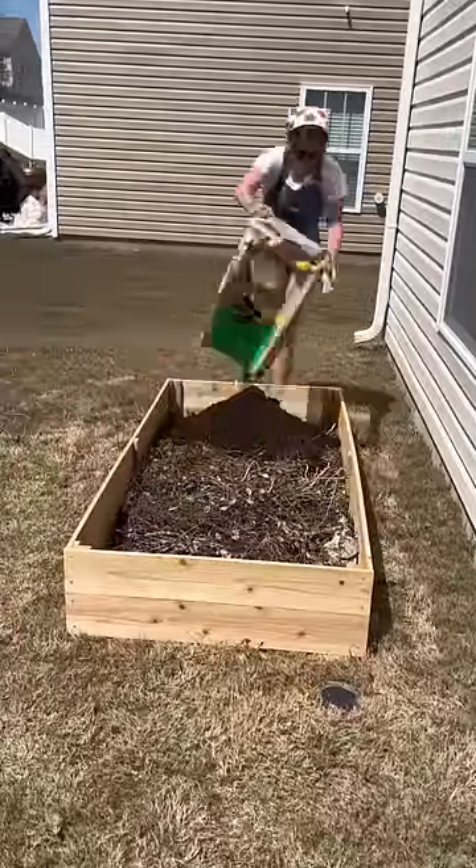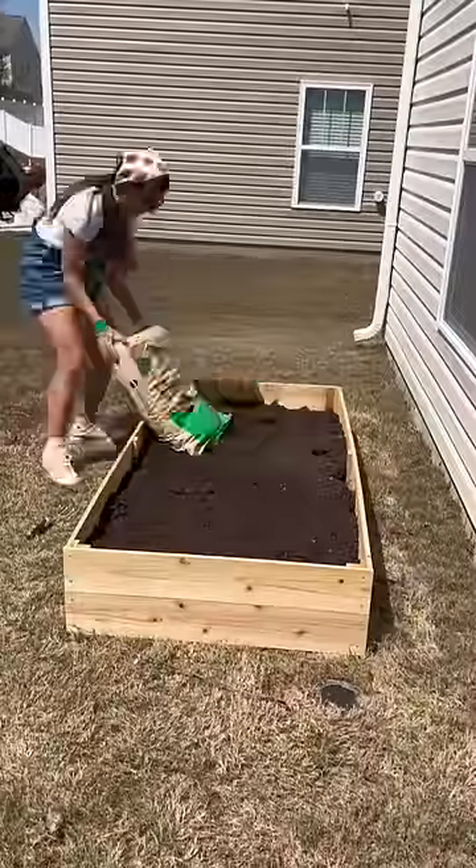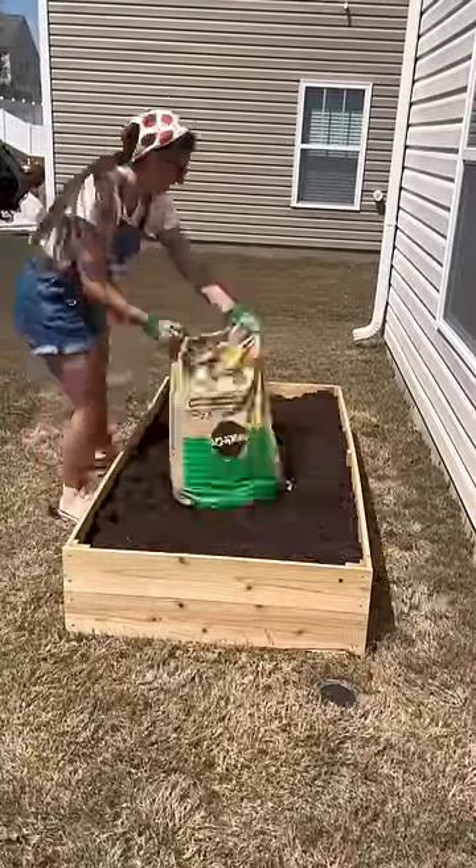For the soil, I got Miracle-Gro raised garden bed soil from Lowe's. This raised garden bed is a three by six — I got six bags of this. I really was just guesstimating, but it turned out to be absolutely perfect. I used a little garden tool to spread it out.